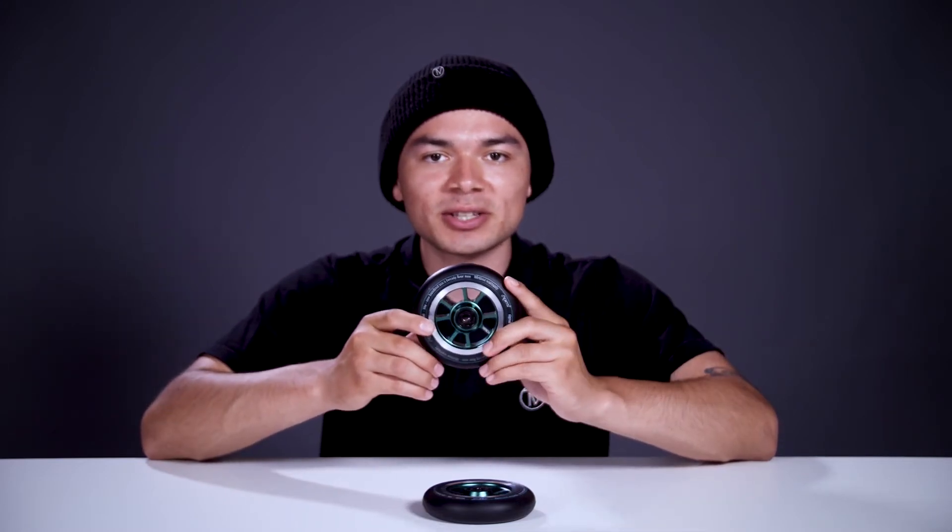These wheels also come sold with pre-installed bearings, so you'll be rolling in no time. The Signal wheel features an 88-A durometer, which means the urethane is on the harder side, making this wheel more responsive and rolling over bumps and cracks feel much smoother.